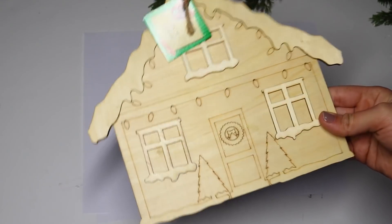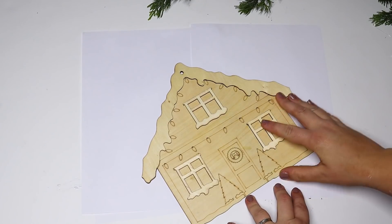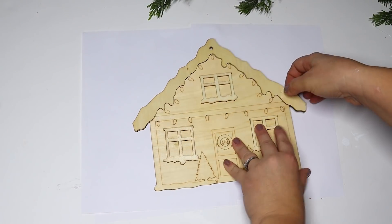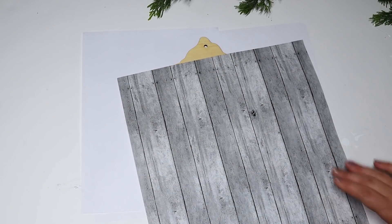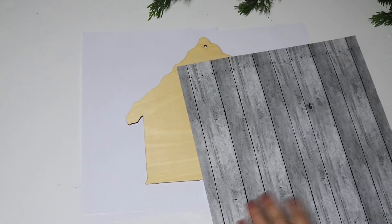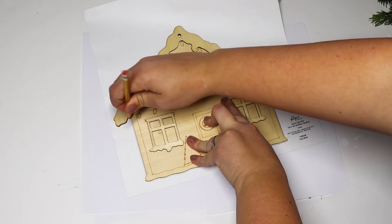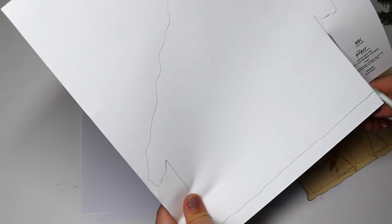So this is what I'm talking about whenever I'm calling them gingerbread houses — just these little natural wooden paintable houses. I thought this was an awesome item for Dollar Tree to carry. I love all of the little DIY wooden pieces, but like I said before, I just didn't like all of those little details. It made it cute but super hard to paint, so I knew I was going to have to flip this over and try to make my own version.